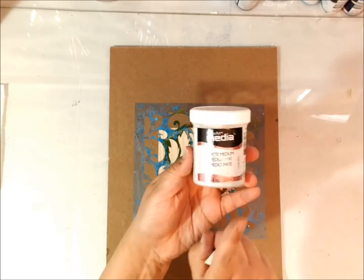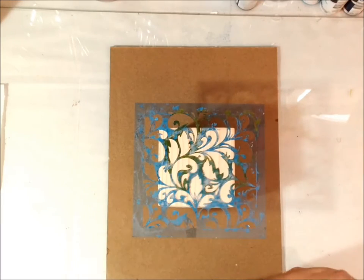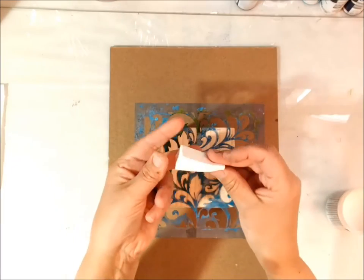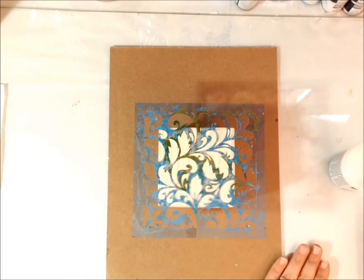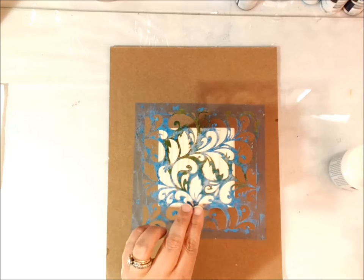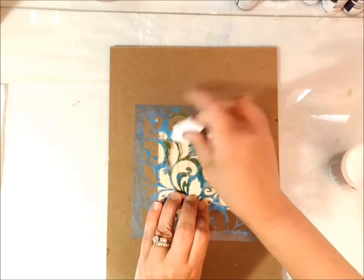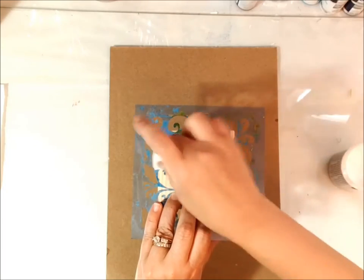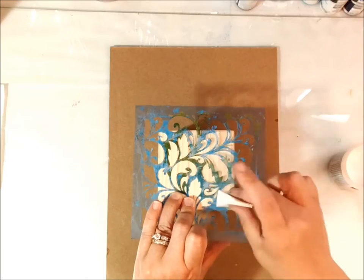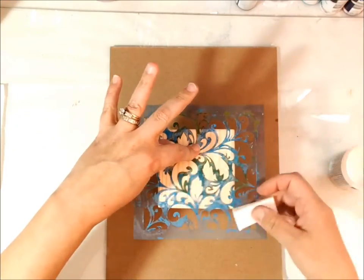The first thing we want to do is take some DecoArt Media matte medium and a clean makeup sponge — these little wedges are perfect. Dip that into the medium, tap it somewhere on your palette so that you can work that into the sponge, and then we're just going to tap that right over the stencil. Try and keep it down. You can put some spray on the back so that it doesn't move if you'd like to, but I tend just to hold it down with my fingers best I can.